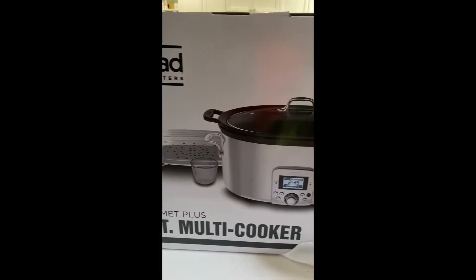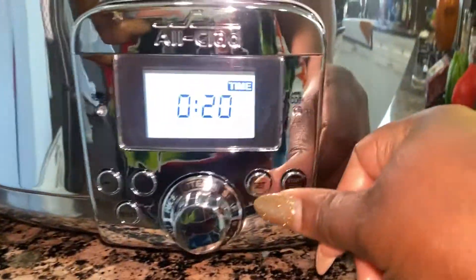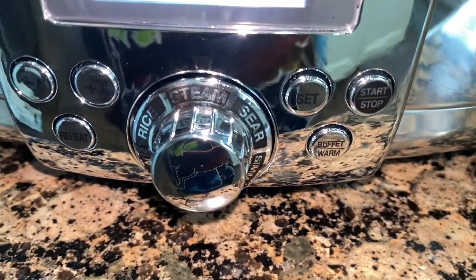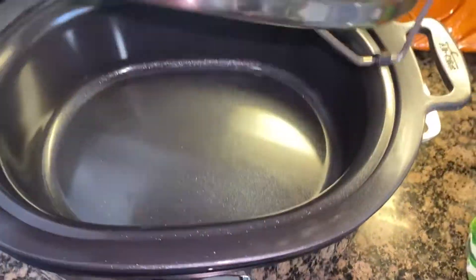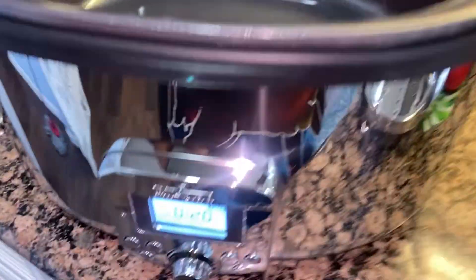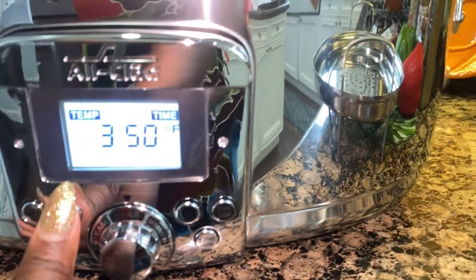This is the All-Clad seven quart multi-cooker. It comes with a steamer setting — you can set the time on that, higher or lower, as you like. It also has a rice setting and a slow cook setting. For the steam function, you can steam vegetables or whatever you'd like. The insert has a rubber bottom so it will not scratch up your surface, and it does come out.